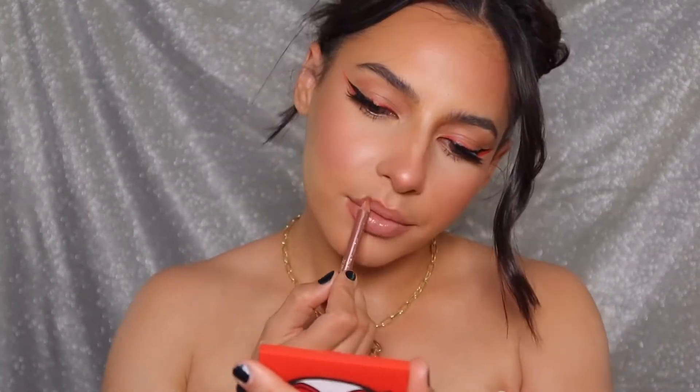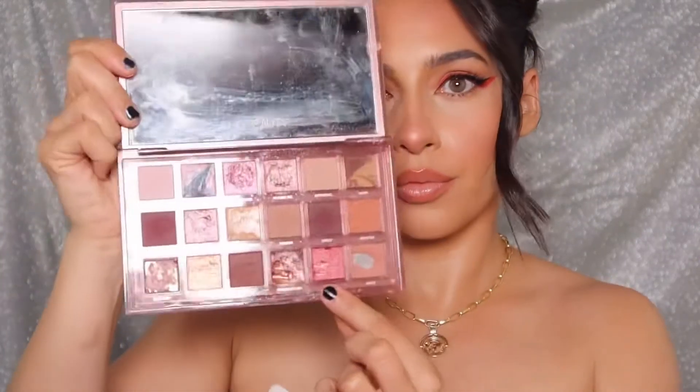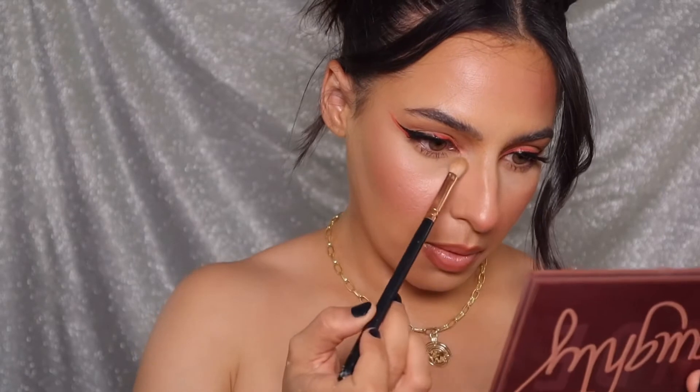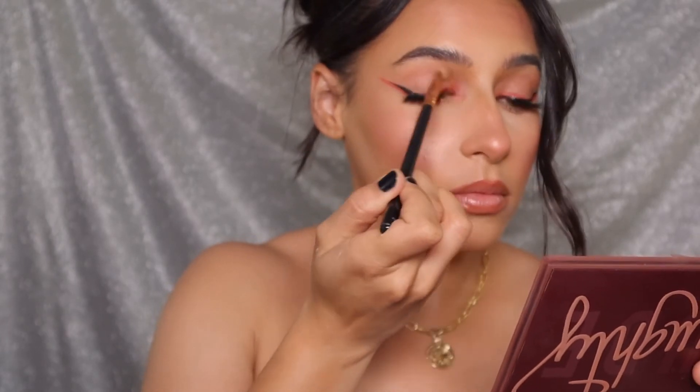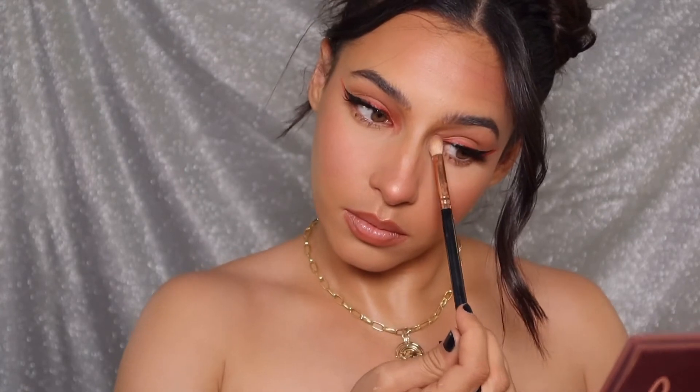Next I'm going in with my Milani lip pencil in the shade Natural, just reshaping my lips, making them a little fuller, and topping with some lip gloss. Using the Naughty palette by Huda Beauty, I'm tapping into the shade Shameless and putting this in my inner corner as well as sweeping some of it into my inner crease to add some shimmer and pizzazz to this graphic look. And voilà, that's the final look!